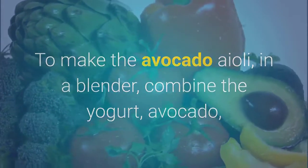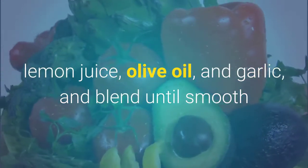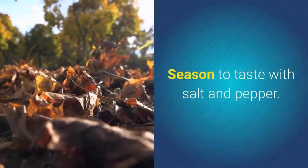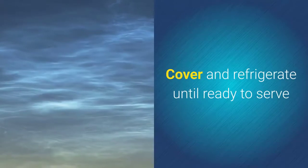To make the avocado aioli: in a blender, combine the yogurt, avocado, lemon juice, olive oil, and garlic and blend until smooth. Transfer to a small bowl and stir in the capers and shallot. Season to taste with salt and pepper, cover, and refrigerate until ready to serve.